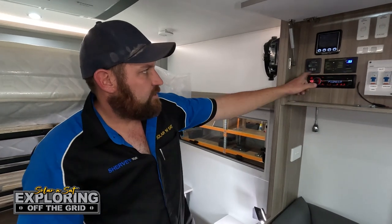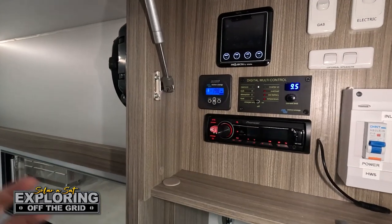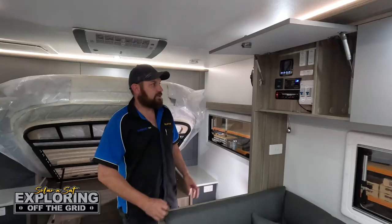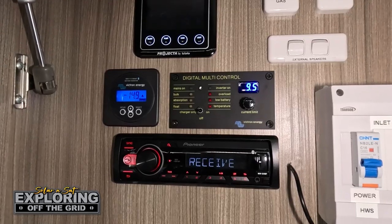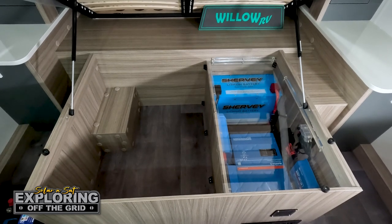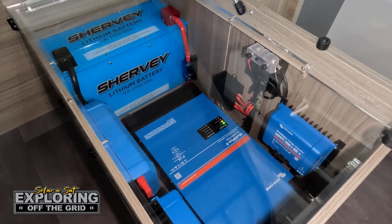Your BMV 712 gives you battery percentage and also shows the wattage and amps you're pulling out of the battery at the moment. As you can see, it's a nice factory look — nice and compact under the bed — so the customer can still use the required space and still enjoy all the power they want whenever they want.